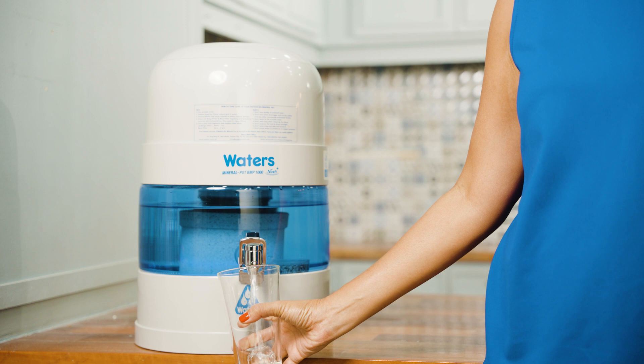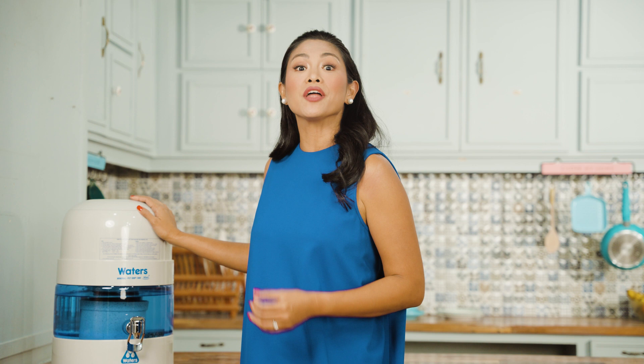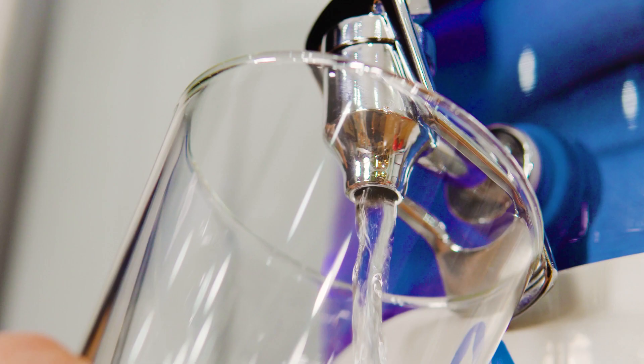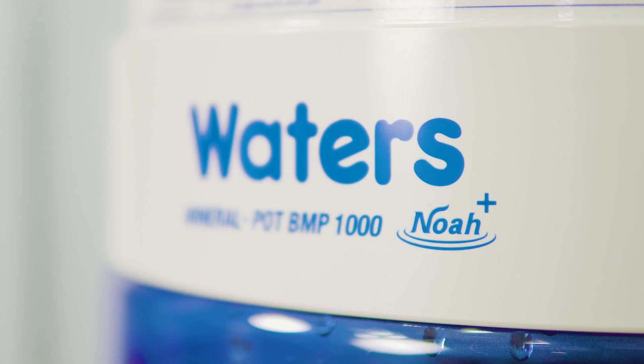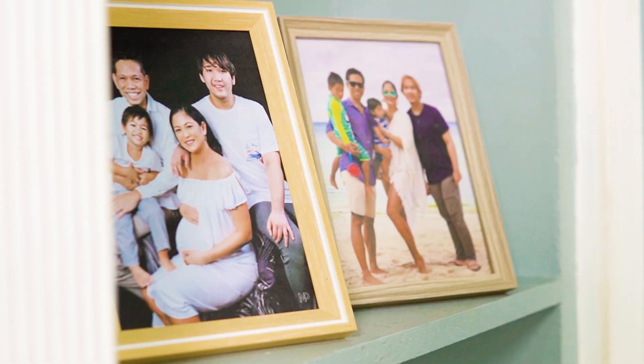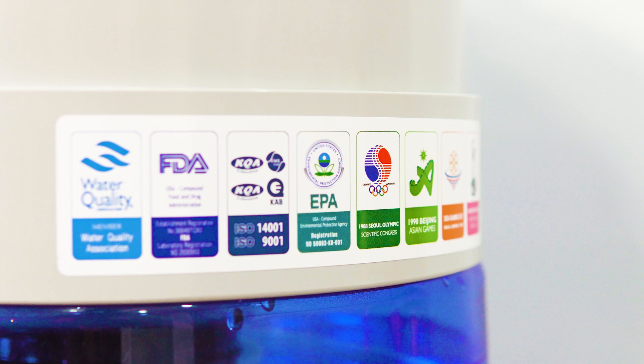That's why I'm excited to share with you the Waters Bio Mineral Pot, a state-of-the-art home water purifier that converts tap water into a three-in-one purified, mineral, and alkaline drinking water without the use of electricity. Not only is it convenient and easy to use, but it also ensures that my family is drinking clean and safe water that's packed with essential minerals.